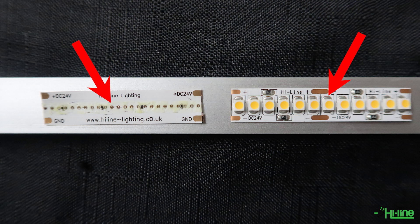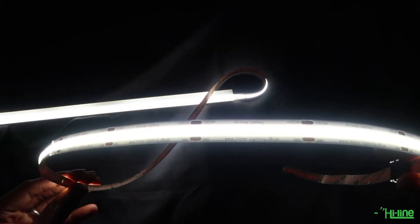With multiple LED chips placed into a single module, the strip is able to provide a perfect dot-free effect.